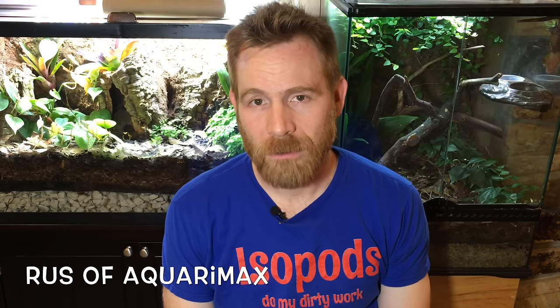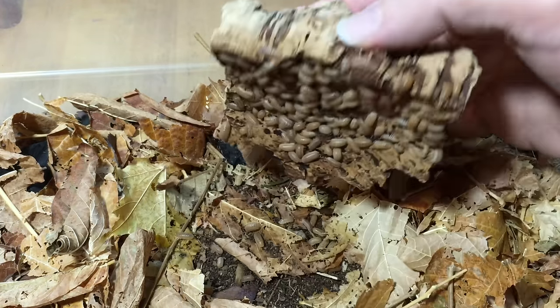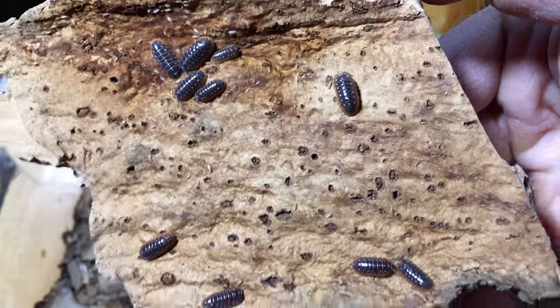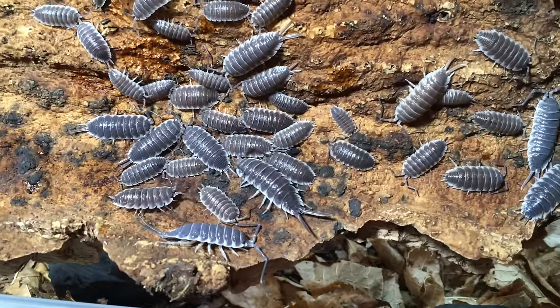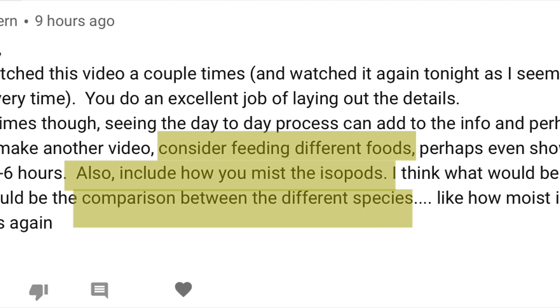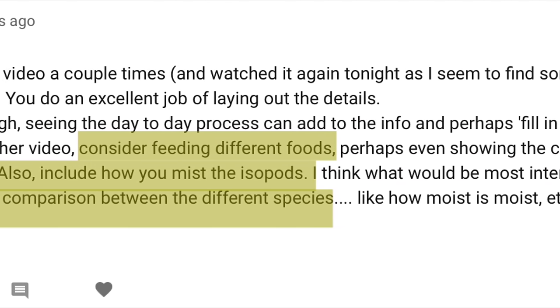Hello everyone, Russ of Aquiramax here. Today I'll be answering a question about isopods from Wally Kern — actually a series of questions. He wanted to know more about what separated the care of different species, about hydration, about day-to-day maintenance. He originally got my question when he watched my video on how to care for isopods, which is more focused on the general setup of the enclosure, but he wanted me to delve a little bit more into specifics, so that's what we're going to do today.